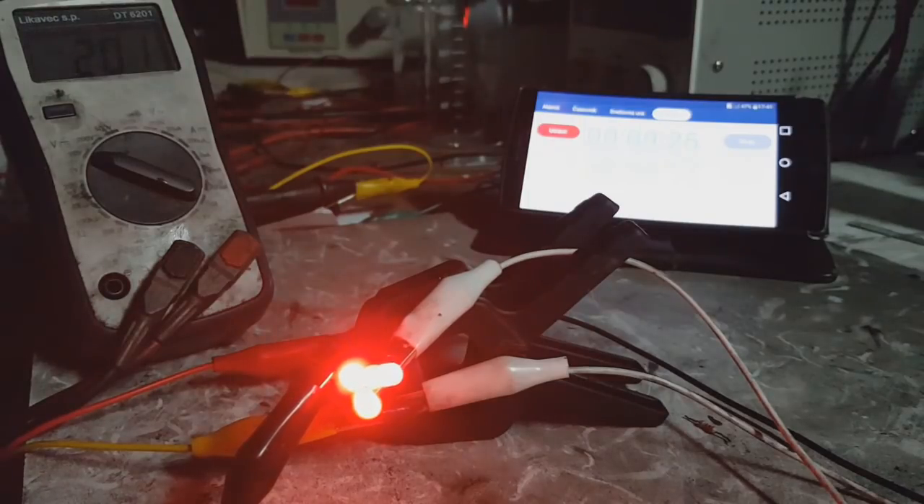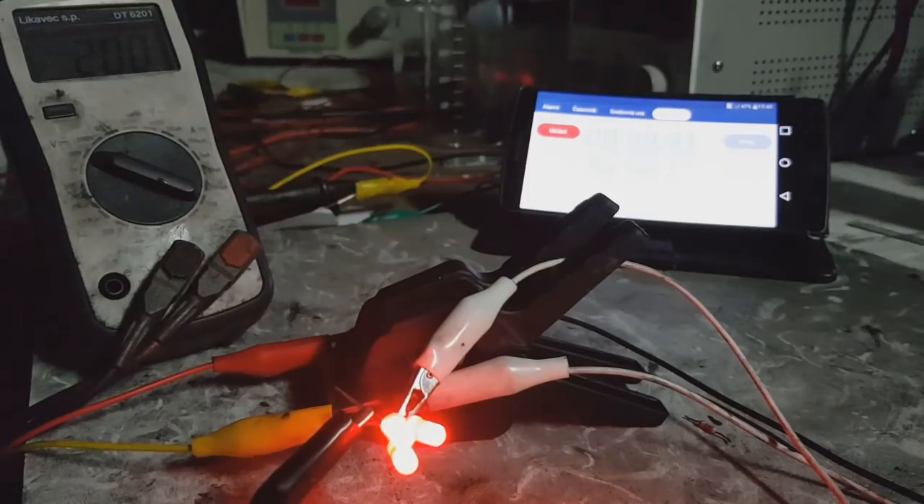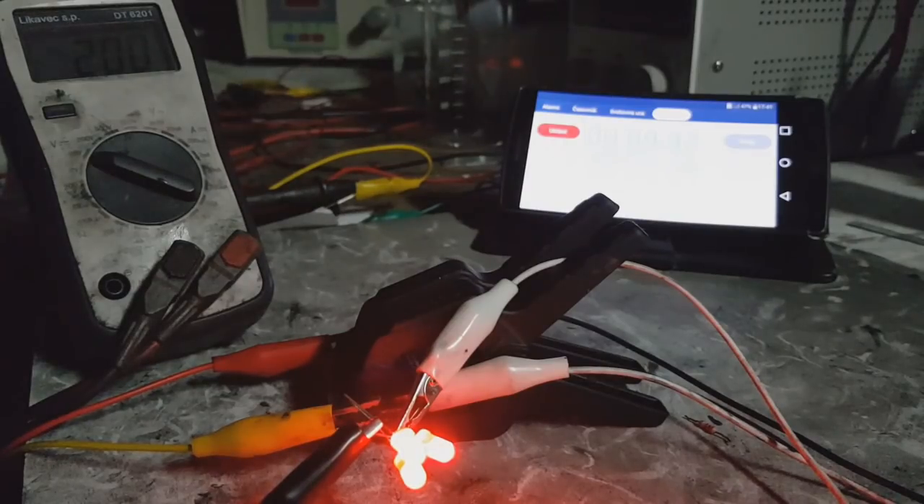So yeah guys, that's it. This was a little demonstration about lights. I hope you liked this and we'll see you in the next video.